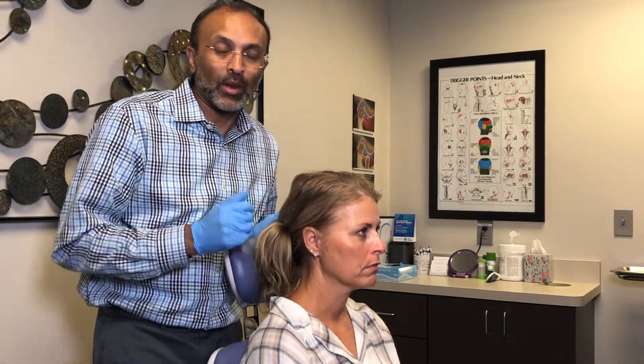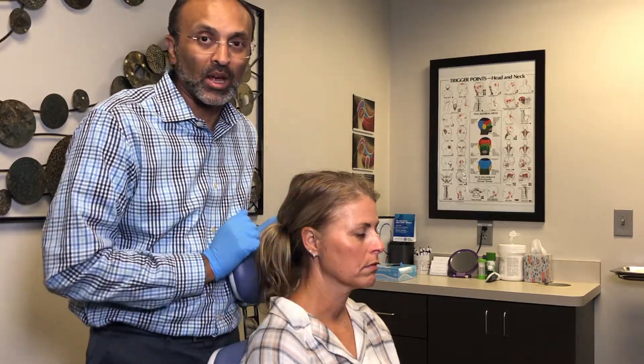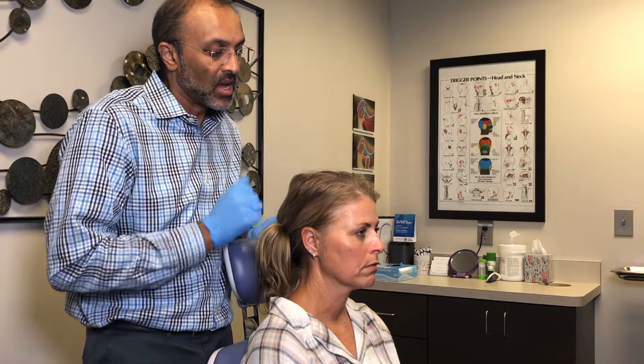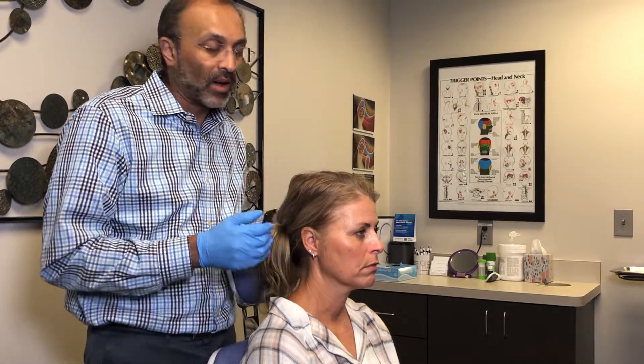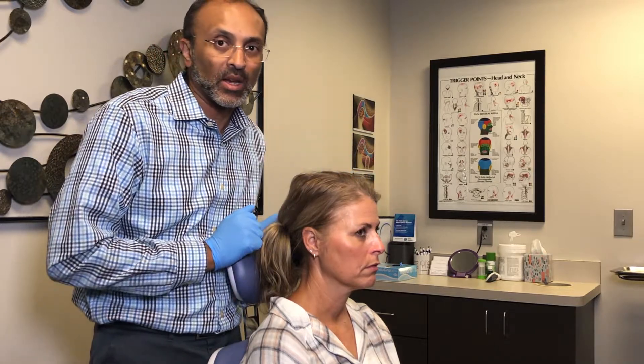We would normally bilaterally palpate. However, for demonstration purposes, I'll just palpate her right side — but you'll get a sense that the palpation should be both right and left. And when you palpate, always brace the head with your hand on the opposite side.